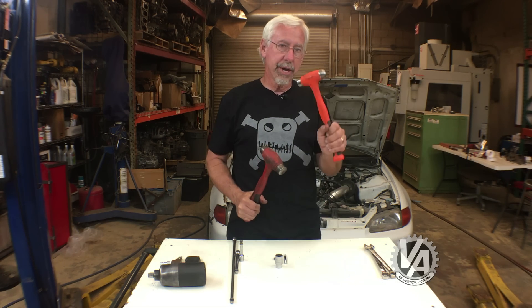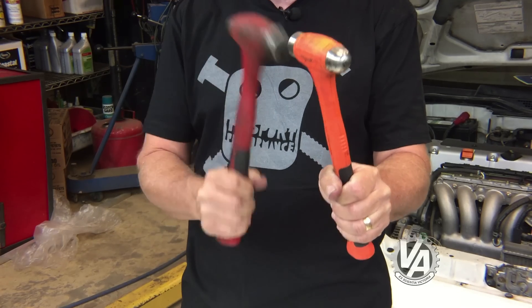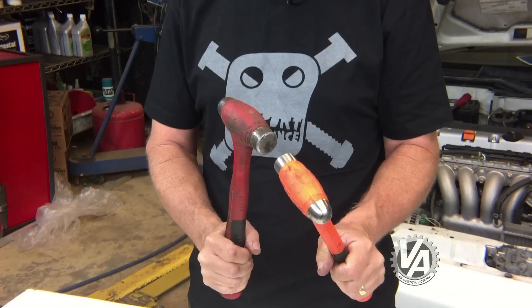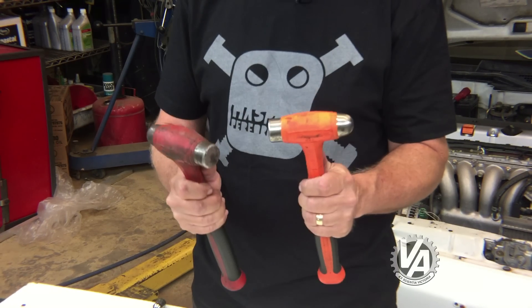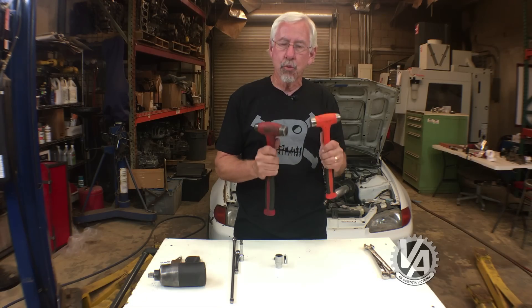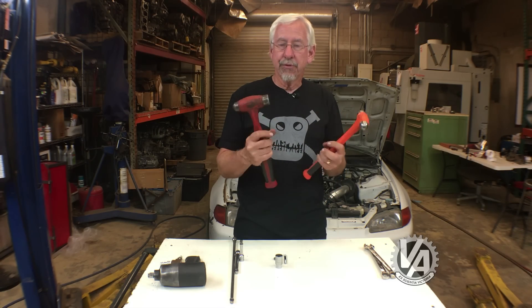What I suggest is: take one hammer and place it where you want the dent, then take the second hammer and use that to apply the force. Using both hammers that way is usually more effective for placing the dent exactly where you want it.